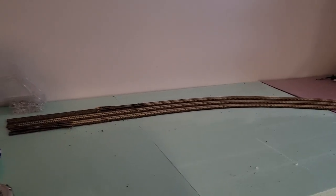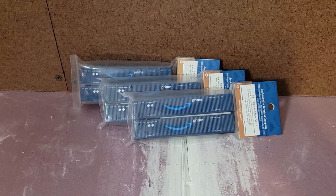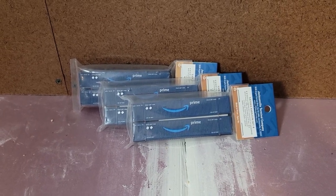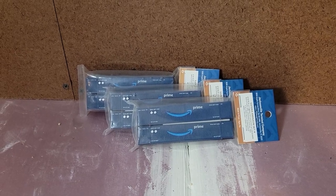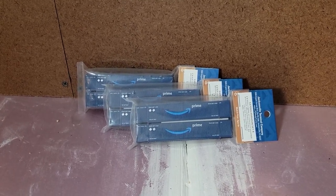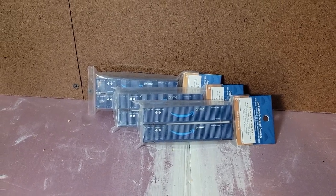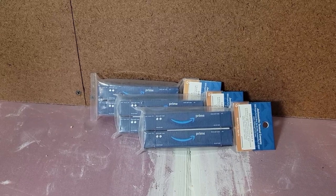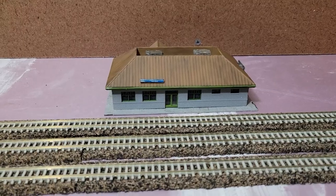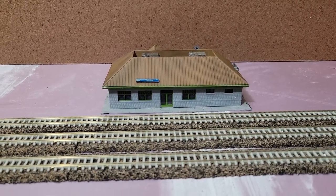One thing I did want to work on was really trying to step up mapping out what operations would look like. I knew that one of the operations pieces was going to be dropping off some intermodal cars at the future Amazon distribution site. So I managed to find some of the Jacksonville Terminal Company's 53-foot Amazon Prime containers, which is really cool. And then I decided it was time to actually map it out and practice running through what a hypothetical operations session might be.